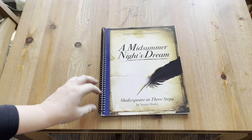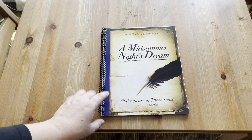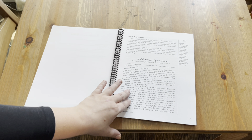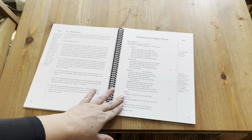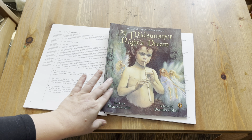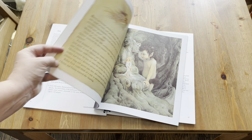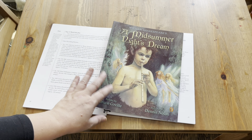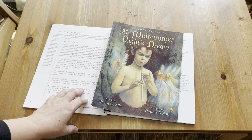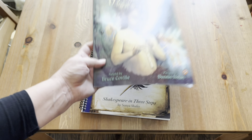For Shakespeare, we're going to be doing A Midsummer Night's Dream. I purchased the Simply Charlotte Mason Study of A Midsummer Night's Dream, which includes both a retelling of the story and the entire script. I also picked up this version by Bruce Coville, which came highly recommended on a lot of podcasts, and we'll be able to read it as a picture book. At the end, I'd like to watch a movie if I can find one that's appropriate, or go see the live play. This is something we'll be working on the entire year.